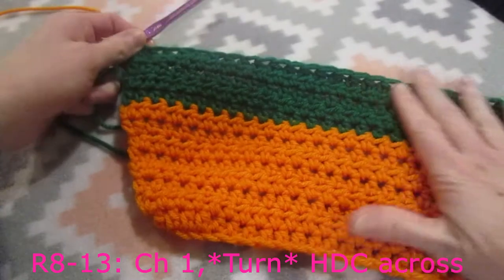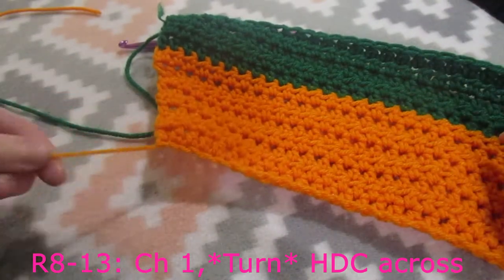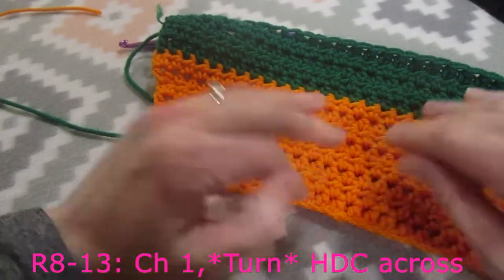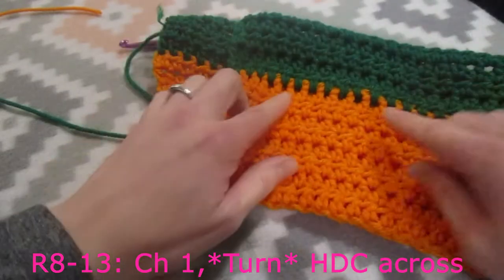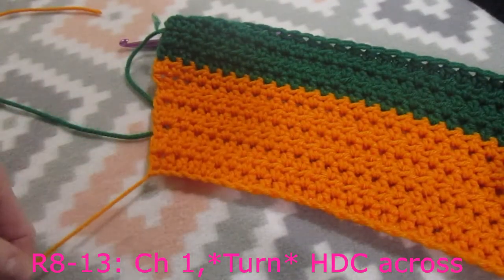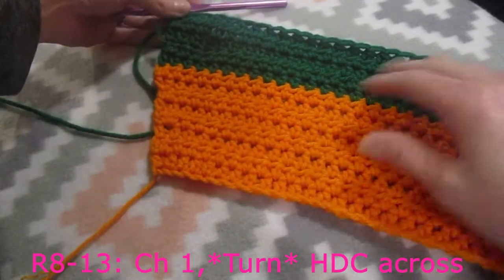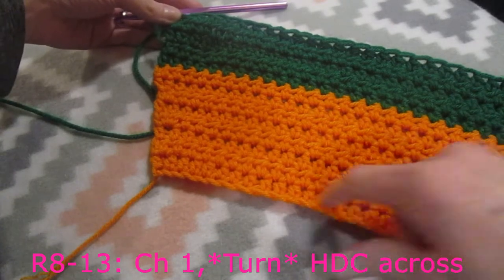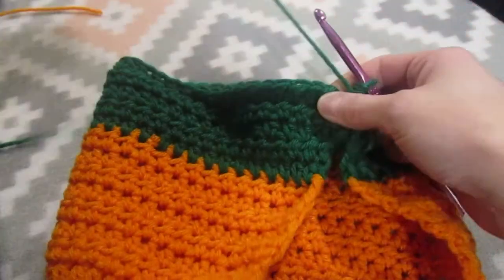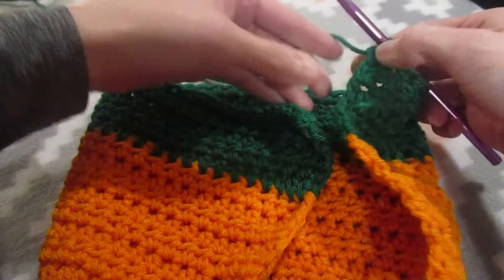I have just completed row number thirteen. What you want to do is make sure that your starting chain is here because this is going to help you know that this is the right side of the sweater that should be facing out. Here is the inside - really big difference between the two. If you make sure that this is on the left hand side, that will help you know. Your odd number stitches will end here because row number one was our starting row. So what we are going to do is fold our dog sweater over.